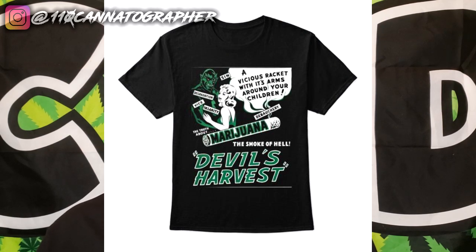Before we get into the review, I really got to talk about the shirt I'm wearing. It's one of the newer items in my merch collection. It's from the old 1920s, 1930s anti-marijuana propaganda. It looks dope as a shirt. This is one of my favorite pieces. Make sure you check that out — the link is down in the description.